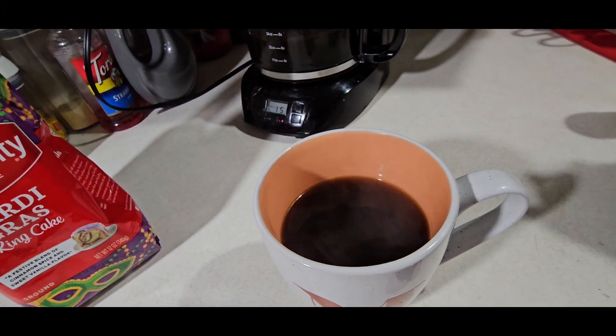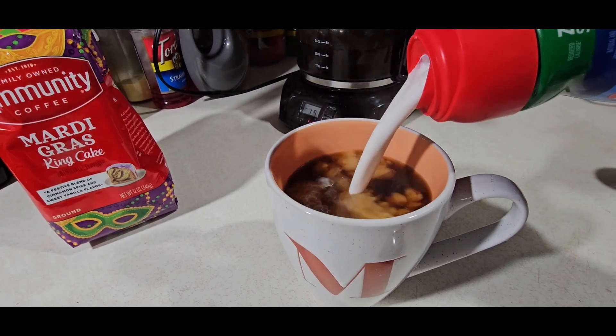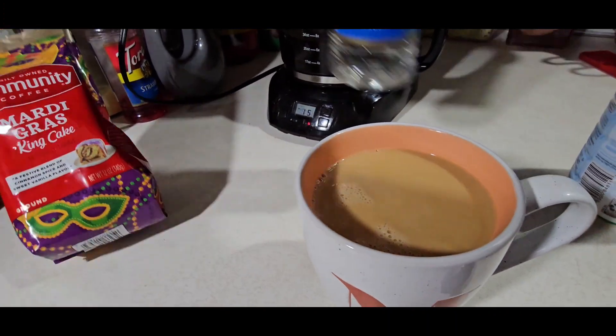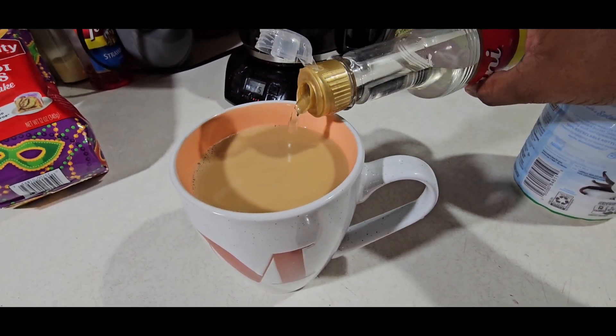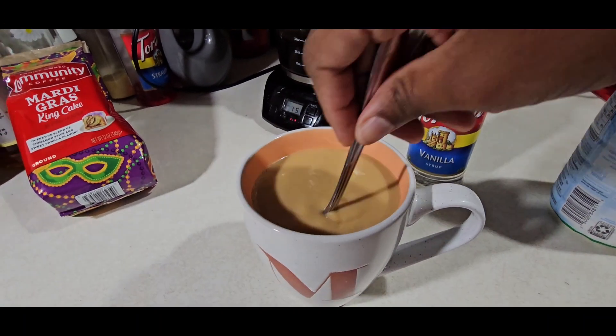Half of it's coffee, next is mama's favorite creamer — it's zero sugar, trying to think more health-wise. Then I add a little bit of syrup and stir that.